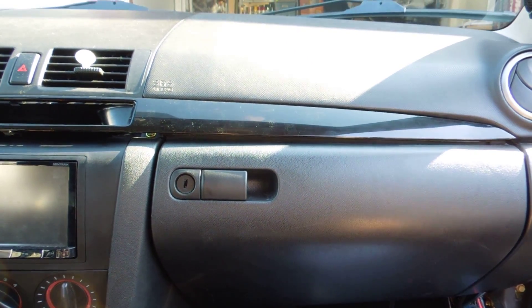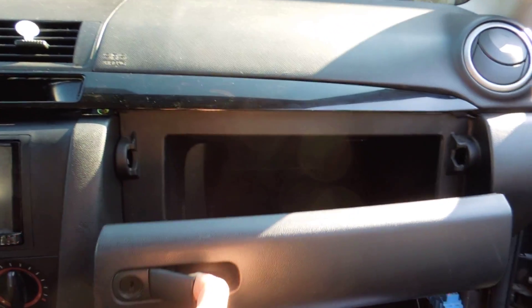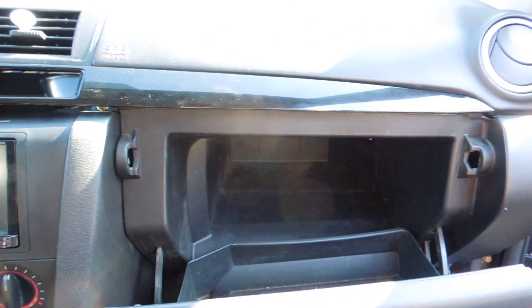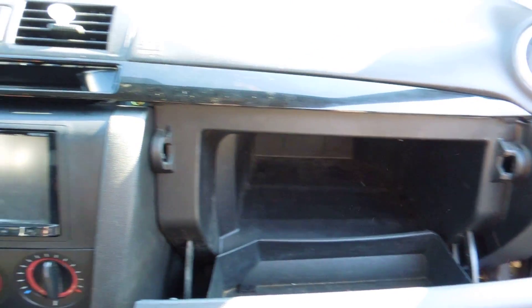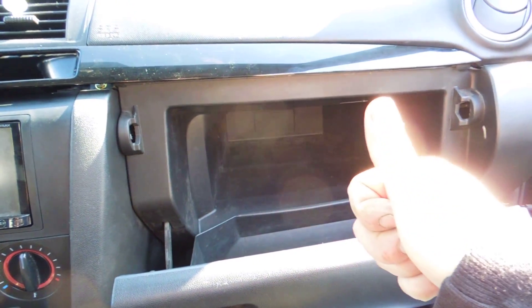Hey guys, Ghostly Rich here. Today I'm going to show you the satellite gear. If you remember, it was in the glove box, but I moved it — I didn't like it in the glove box anymore. My goal with the car is to make it look clean, so let me show you what I ended up doing.